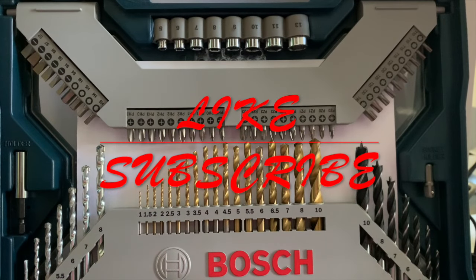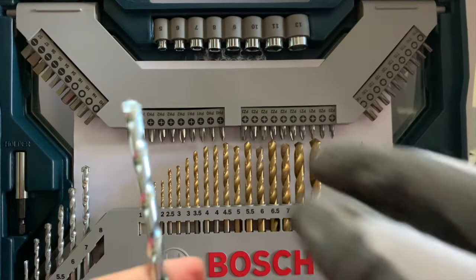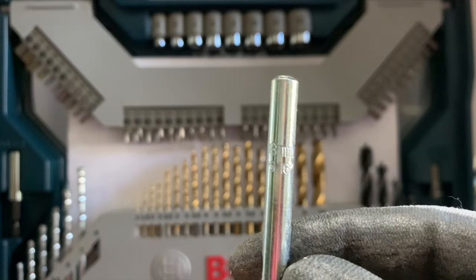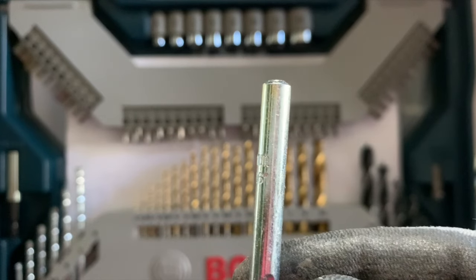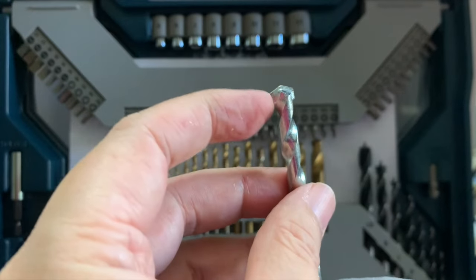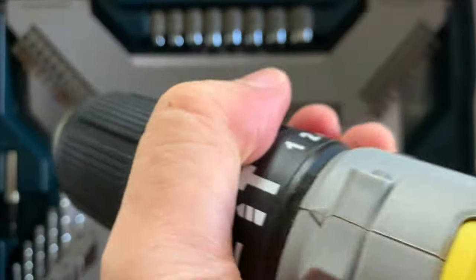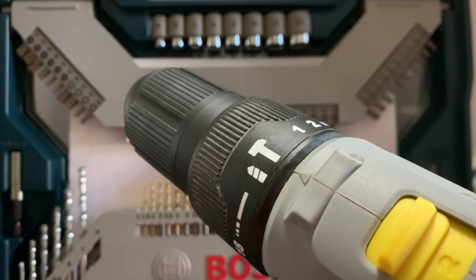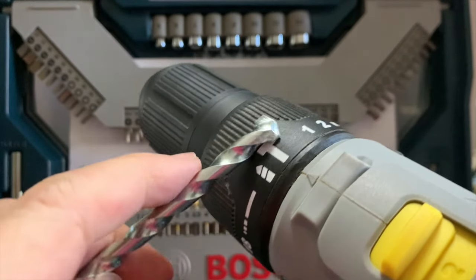Now let's get to drill bits. There are three main types of drill bits. Let's start with the masonry bit. It is used to drill concrete, stone, and other masonry. You can identify it by the spade-shaped tip. When you're drilling masonry, make sure to set your power drill to the hammer mode. This means that the drill bit is hammering into the masonry while rotating at the same time.